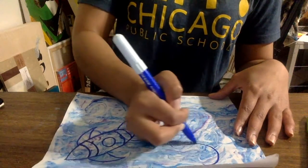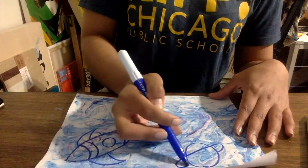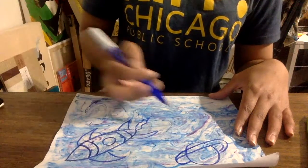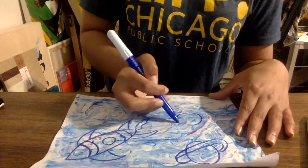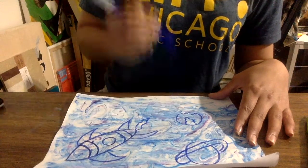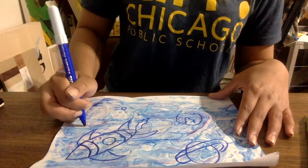Now you can draw the other things that are in space with your rocket. A couple planets. I'm going to draw Saturn — my favorite planet. I'm going to draw a little Earth. I've got a little tiny planet there.